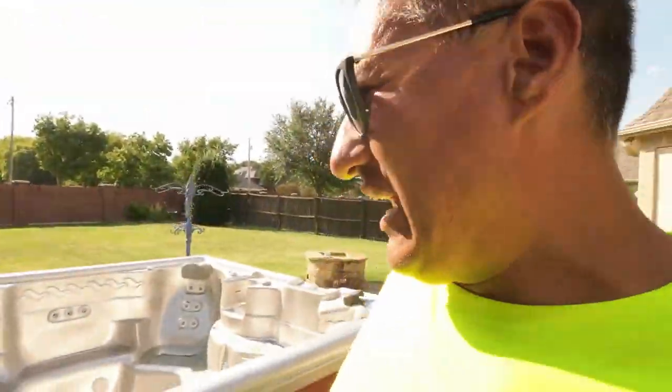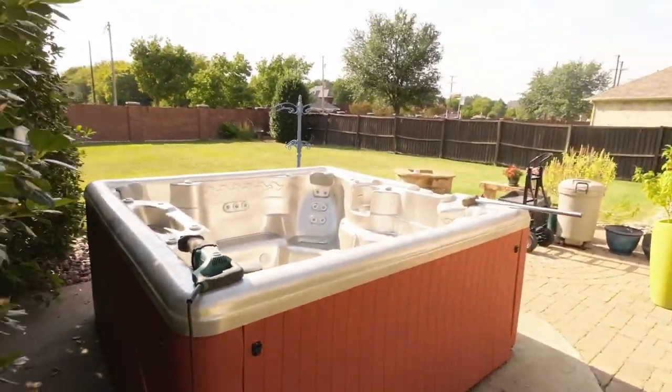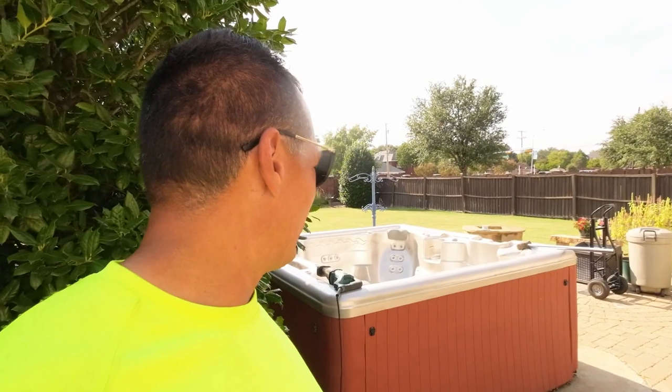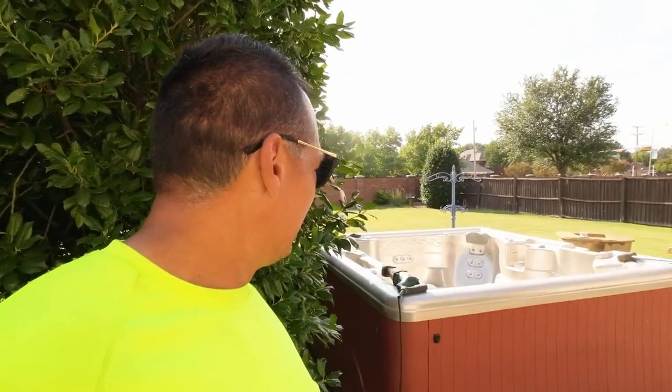Hey guys, I'm back. I have a hot tub I'm removing in Mansfield, Texas, and I'm by myself. This is actually the second hot tub of the day. I have one tomorrow also. My son is in Prosper, Texas doing a garage clean-out and a refrigerator — I didn't want to go that far. We did pretty good this past weekend with the junkyard haunted house: Saturday we made a little over five thousand dollars, Friday we did $1700.